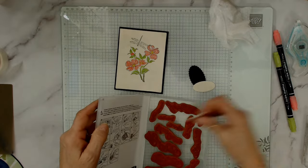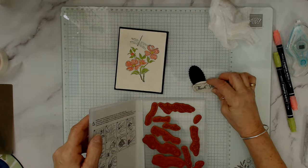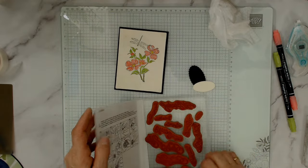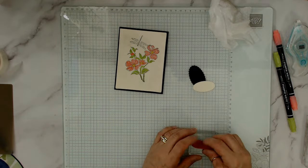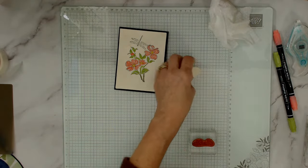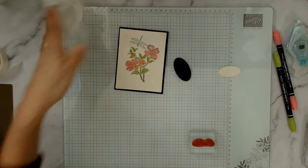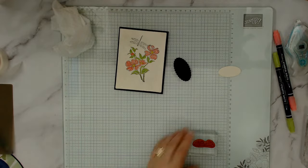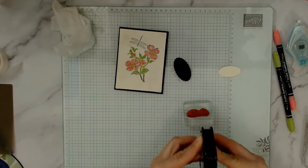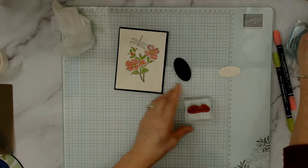I'm going to use a 'Just a Note' stamp because whoever wins it can use it for any occasion — 'Just a note, wishing you a happy birthday,' 'Just a note, I was thinking about you,' 'Just a note, sending you well wishes and get well' — it can go with anything. I'll use the Staz-On again.